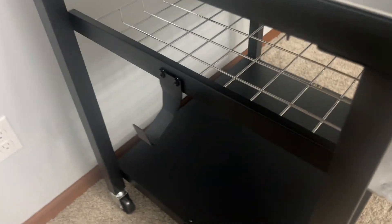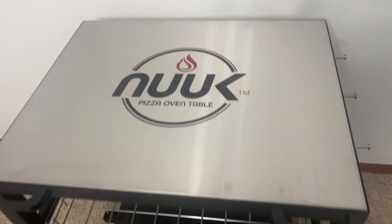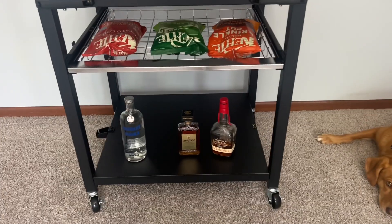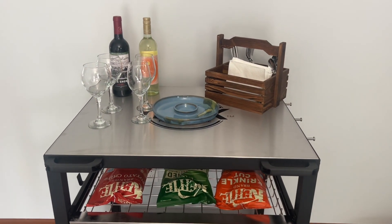Not only can you use it outdoors, but it can also be used indoors to create a nice party atmosphere. It's great for hosting parties, having drinks and some extra snacks — just a great little extra storage space that you can pull out anytime you have guests over.